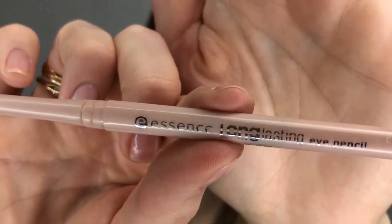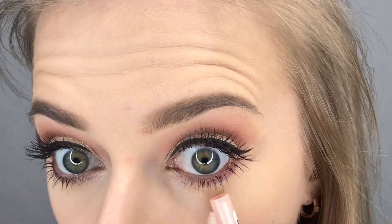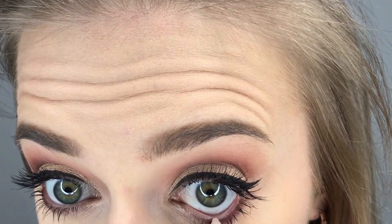To open up my eye even more I'm going to go in with a nude eyeliner — this one is from Essence — and put that into my waterline. This makes my eyes look a little bigger, wider, and more open.